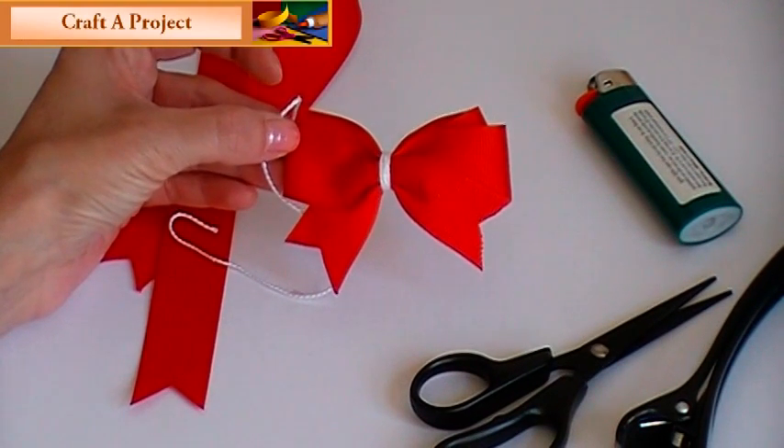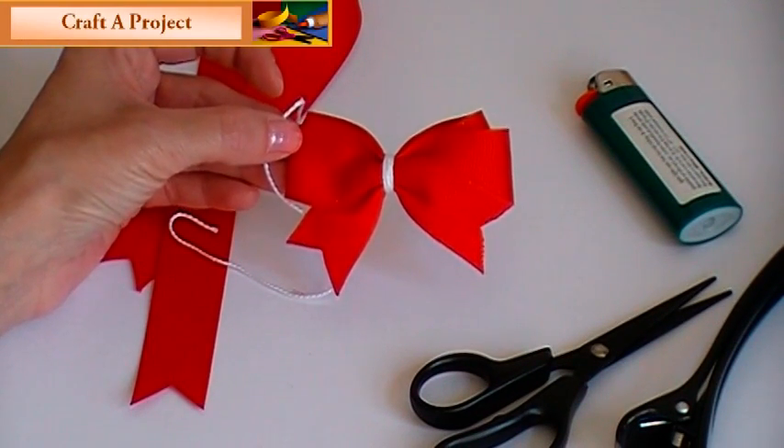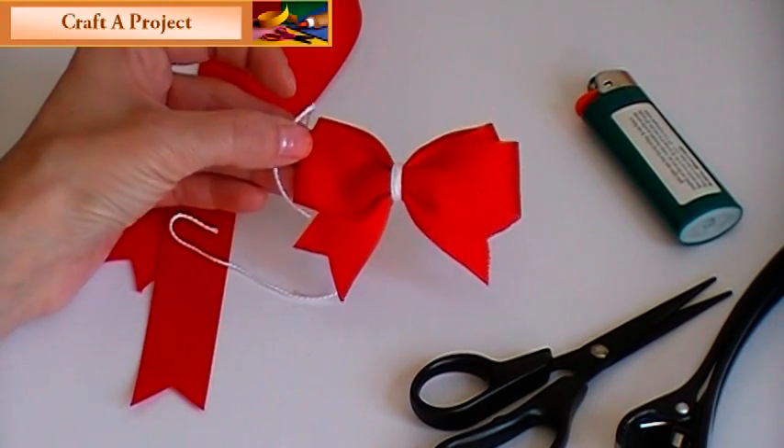Hi again. I'm going to show you how to make this bow today. It's really, really easy — it's only going to take you a couple of minutes.